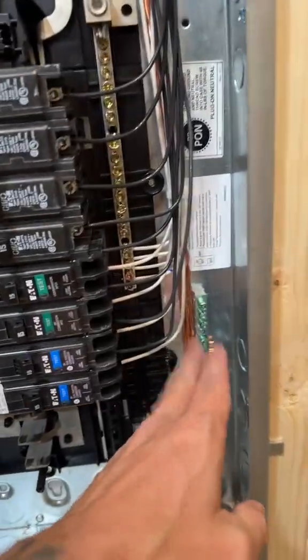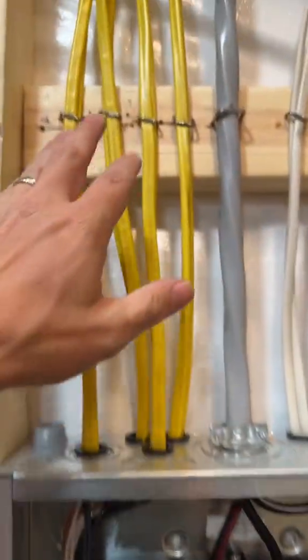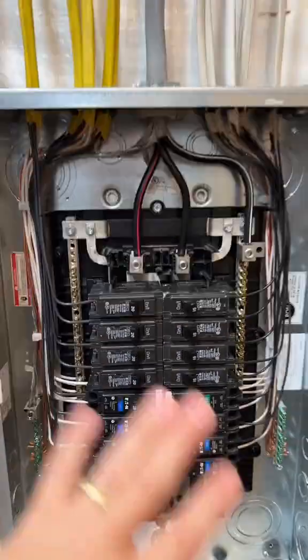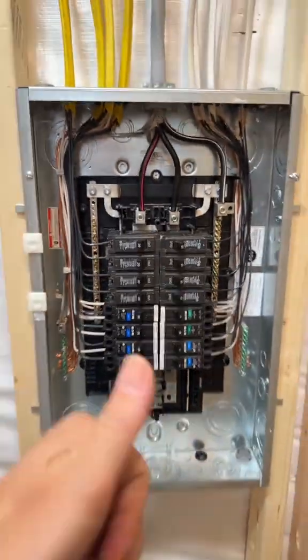So let me know if I did a good job — I have all my staples up here, I have a number four SER coming in, everything's tightened down to torque spec. Let me know how I did in the comments, guys.